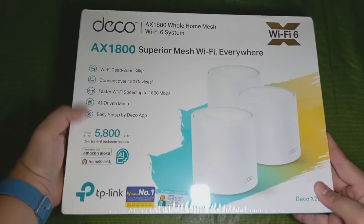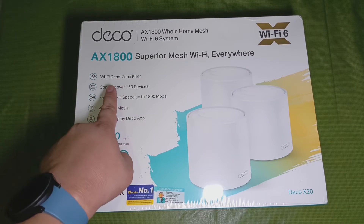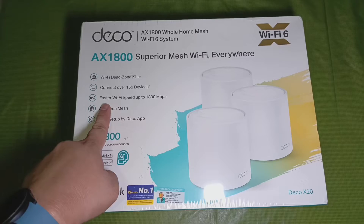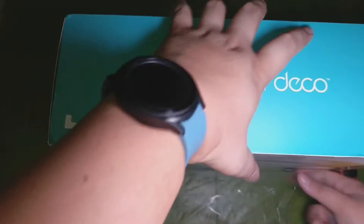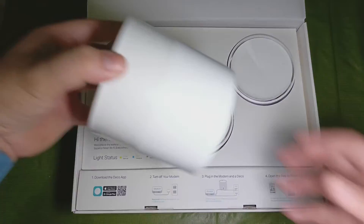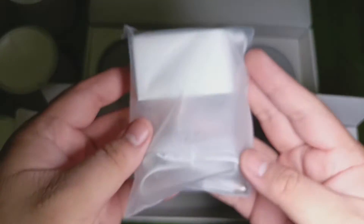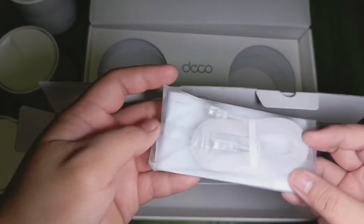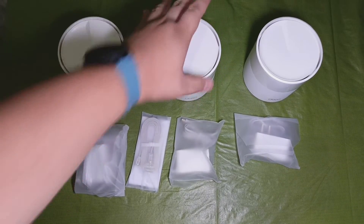So let's start the video now with the unboxing. This is the retail packaging of the TP-Link Deco X20 Wi-Fi 6 AX1800 Wi-Fi mesh router. I know that's a long product name, but we'll dissect that later. The one that I got here is a 3-pack, but you can buy this in either a 2-pack or a single router. Once opened, we are greeted with the mesh routers themselves. On the bottom is a small box that contains 3 power adapters, a quick start guide, and a LAN cable for connecting it to your modem. And that's it for the unboxing.